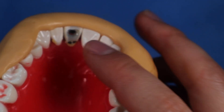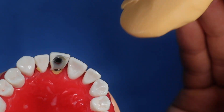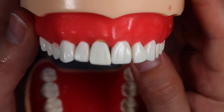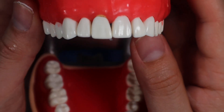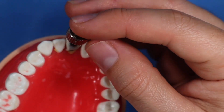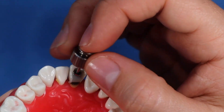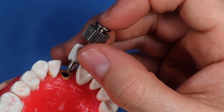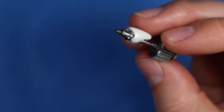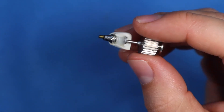Now you can take off your putty matrix and you have at least initially the beginnings of an immediate loaded temp. What you do now is get your driver, put it into the access hole, and pop this off really carefully. When you take it off, you can do a lot of fine tuning and polishing, making sure you have a nicely fitting temporary. Right now you want to go ahead and fill in all the voids and polish everything.